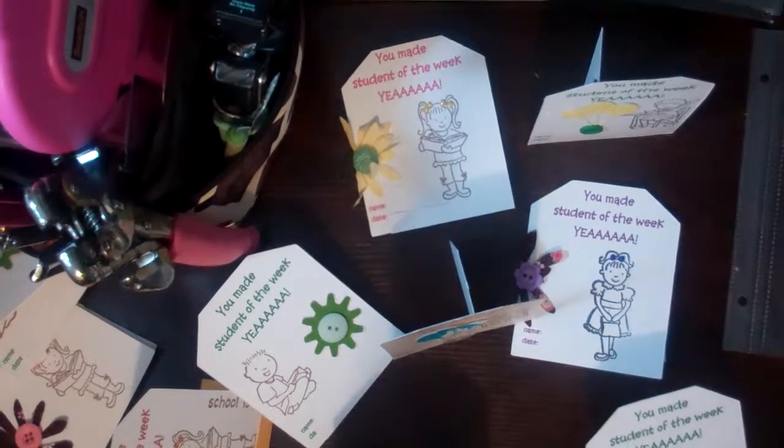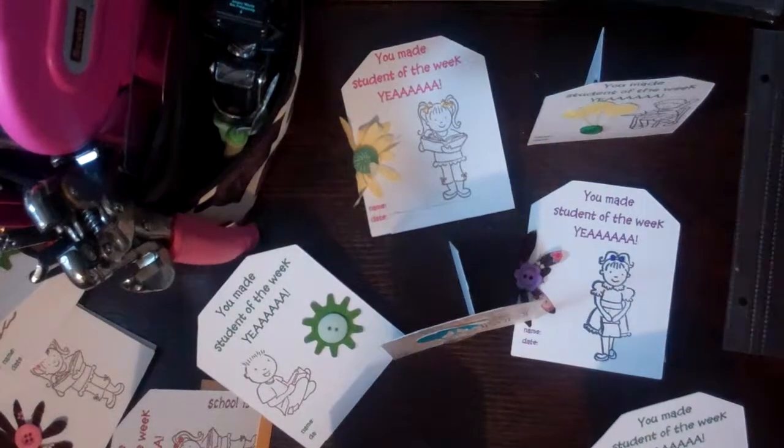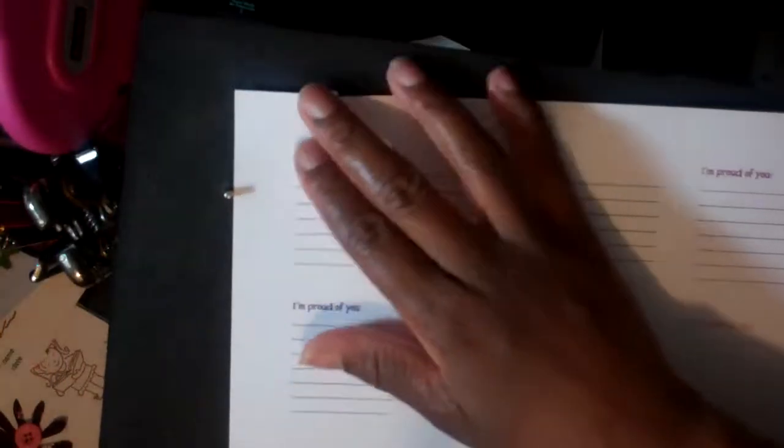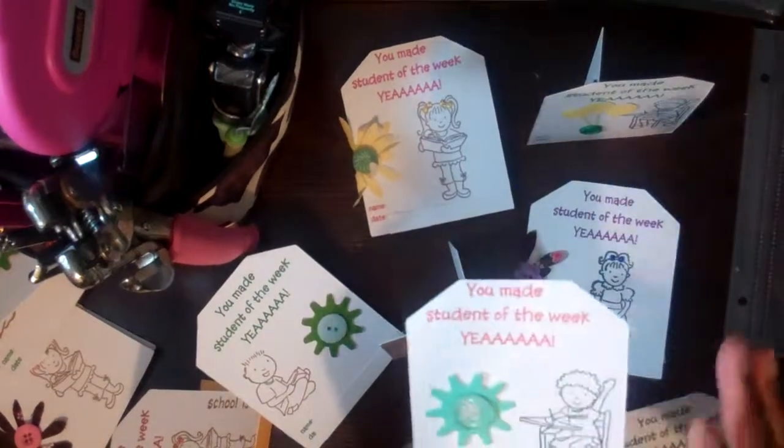I used what is called a Penovation die, and these are from AccuCut — it's a steel rule die. Penovation dies have a corresponding PDF or Word document, kind of like Avery labels. You download the document, write in whatever you want, print it out, and you get something like this. Then you set your paper in between the registration pins — all Penovation dies have registration pins — send it through, cut it out, and you get these cards.